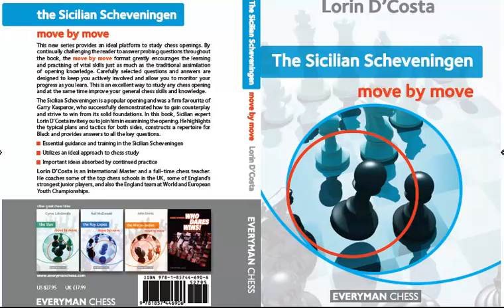Hi everybody, this is Byron Jacobs for EverymanChess.com. In this short video I'm going to be talking about a new book on the Sicilian Scheveningen by the author Lauren DaCosta.